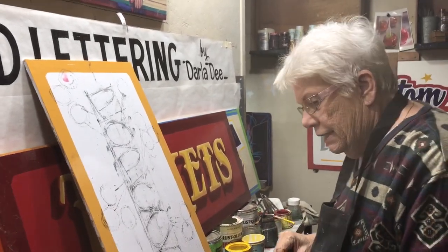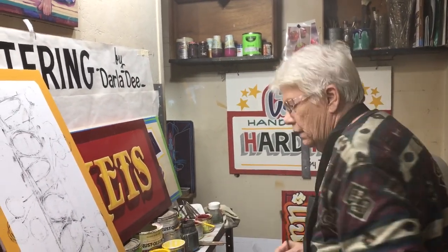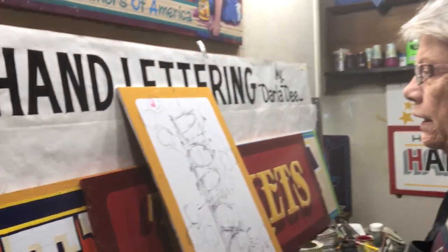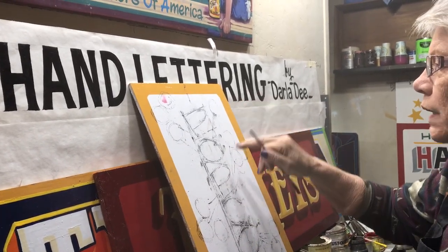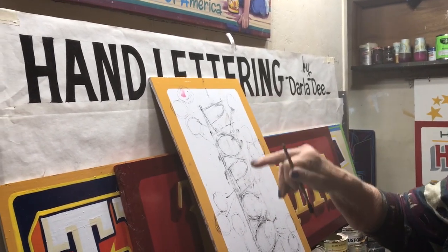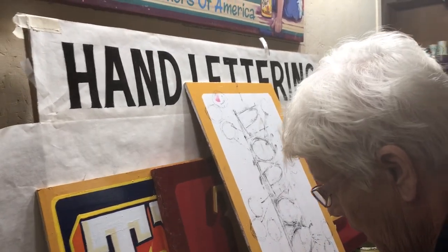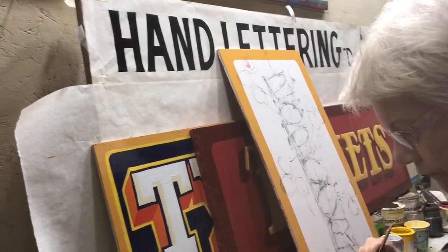Now we're going to take this brush. I don't have a palette here — here's a palette, I'll find one. Right here, this will work. We're going to paint this sign here using the very same one stroke letters that I've been begging you to practice. I hope you've all done that and gotten some benefit.